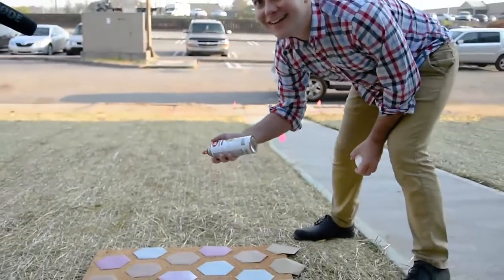We're outside and we're going to give it a coat or two of spray paint — nice and white. It's going to be an awesome elegant finish.